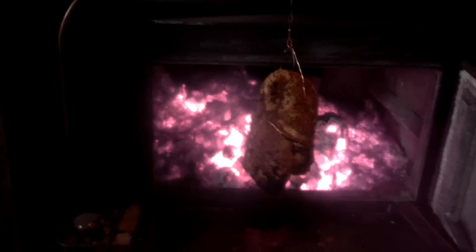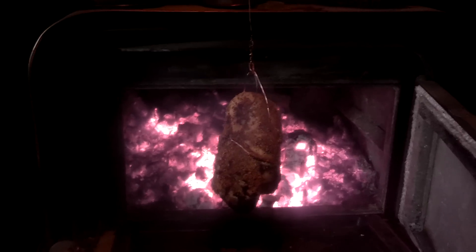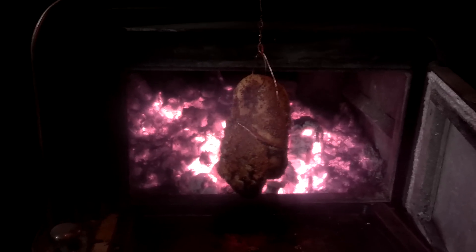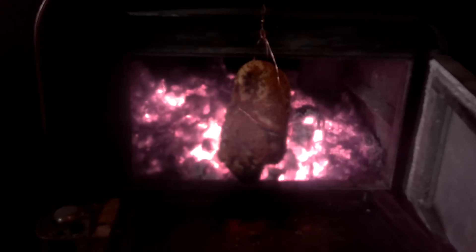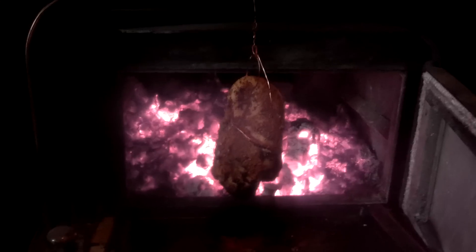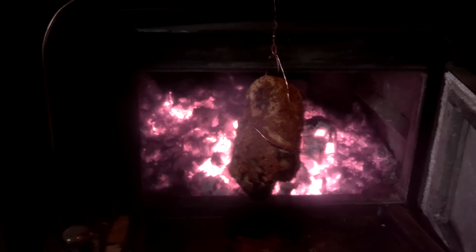Just something to think about — if the power was out for an extended period, not only can you heat your house, but you can also cook your dinner. Anyway, just something to think about guys. Catch you later.